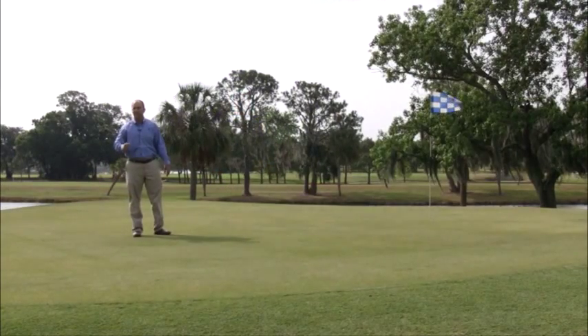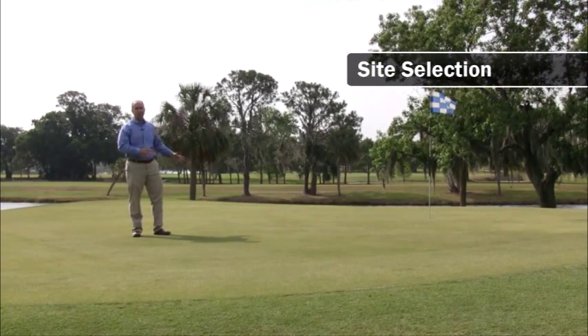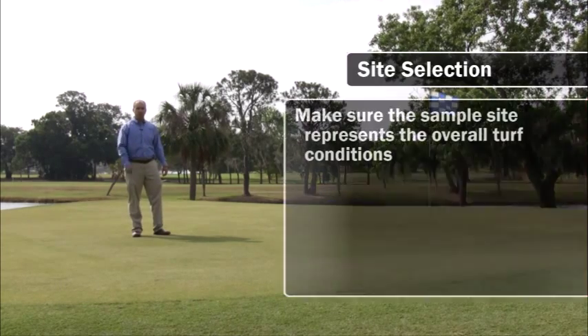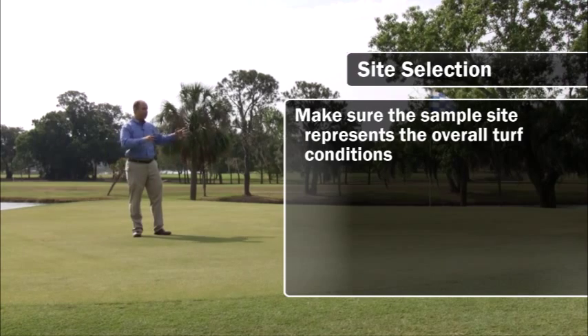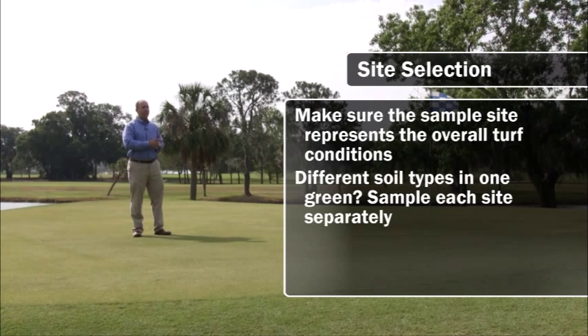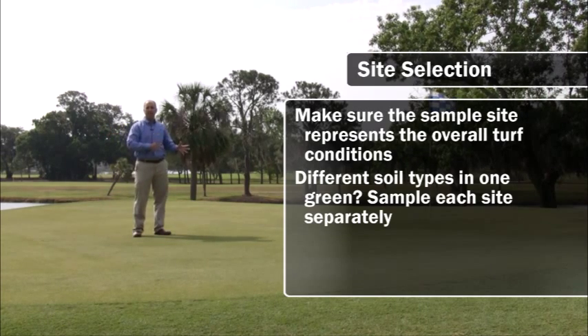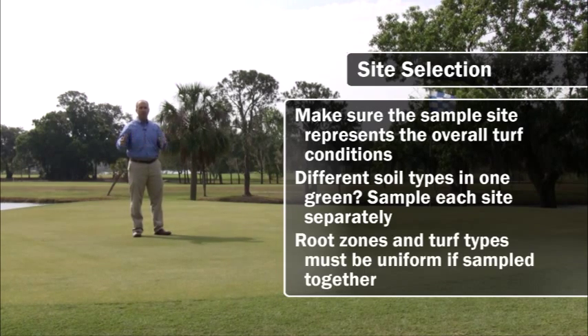When conducting tissue samples, site selection is really important. You really want to make sure that the site you're sampling is representative of the turf conditions. For example, if you have a putting green that has different soil types within that putting green root zone, you want to make sure that you sample each site separately. In some cases it's okay to pull turf tissue samples from the front nine and the back nine, but you really want to make sure that the root zone conditions and the turf types of each of those sampling areas is extremely uniform.